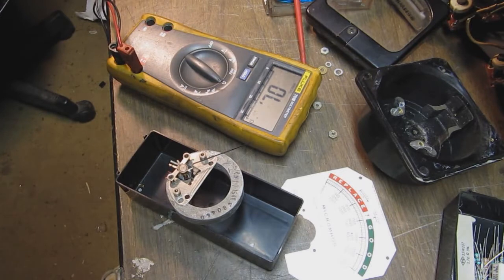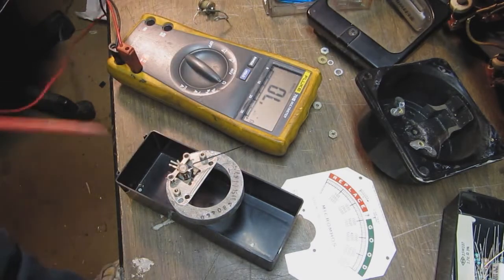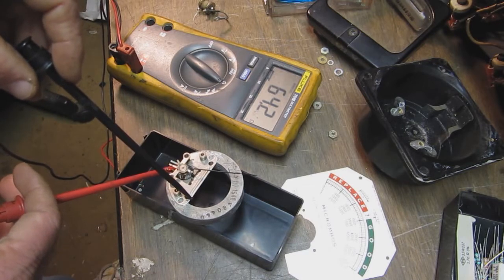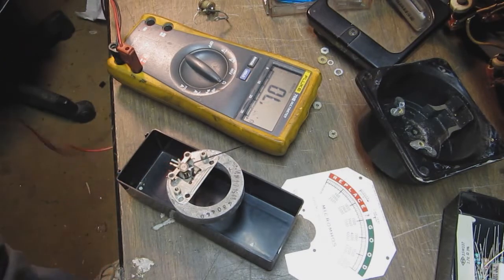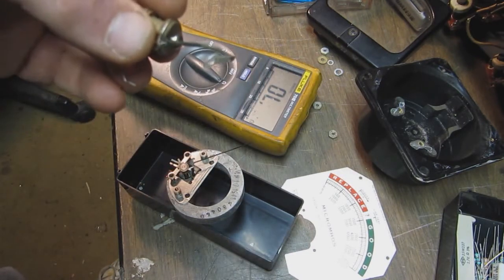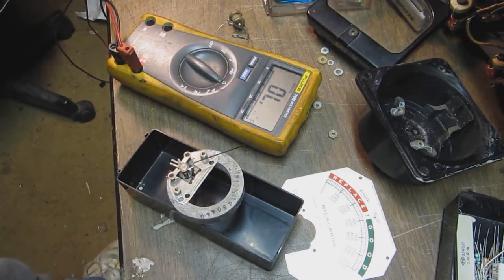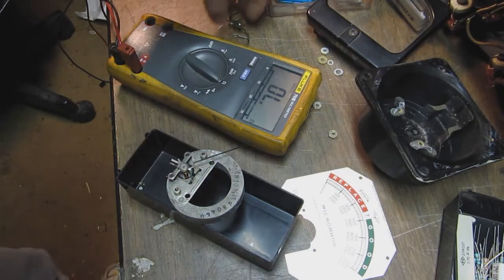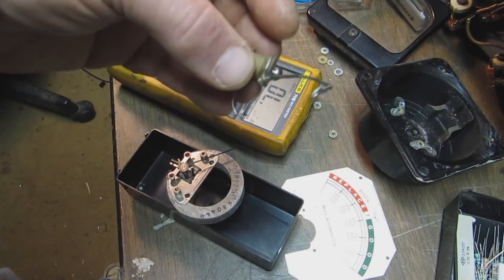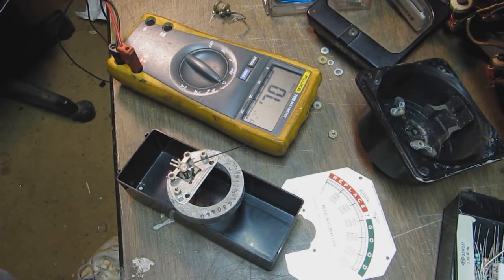My DVM indicated this movement has around 64 to 65 ohms. Since this is a series resistor, in order to get the required 80 ohms total, I need a resistor somewhere between 15 and 16 ohms in series. I'm going to replace it with a standard 1% resistor, put the meter back together, and see what happens.